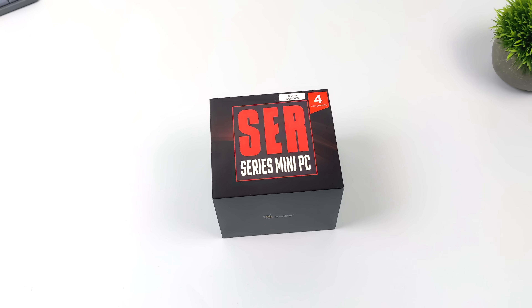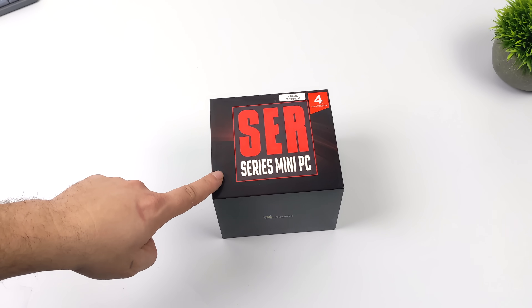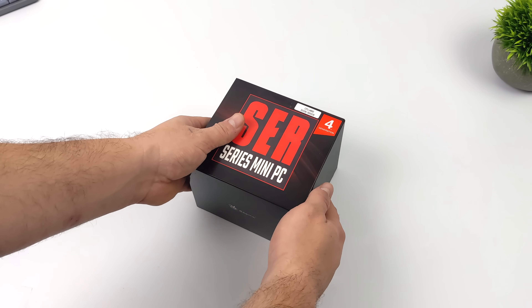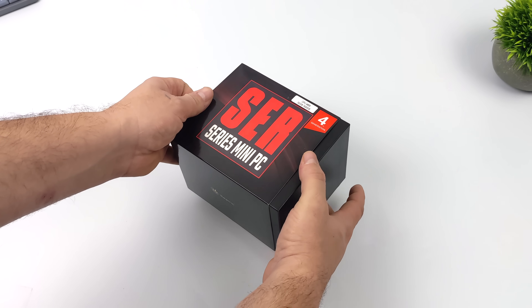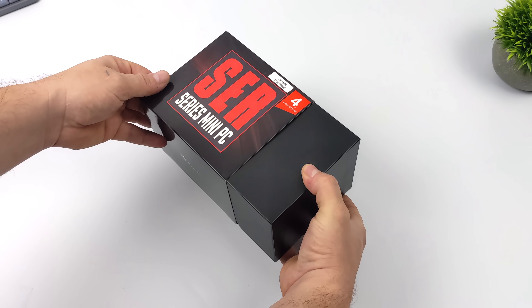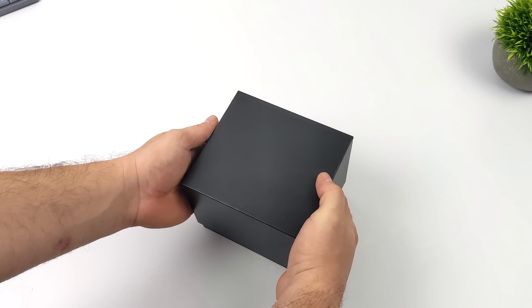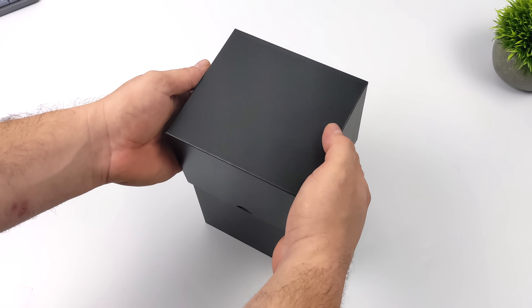What's going on everybody? It's ETA Prime back here again. Today we're going to be taking a look at a brand new Ryzen powered mini PC from Beelink. I've had a couple days to mess around with this, and when it comes to the APU this tiny PC is using, we've actually tested it out on the channel before, but this is the best performing unit with that APU that I've tested so far.